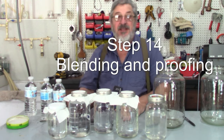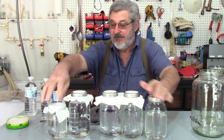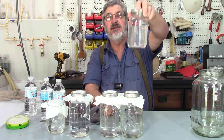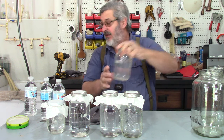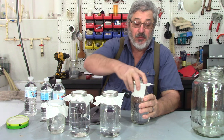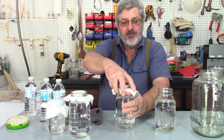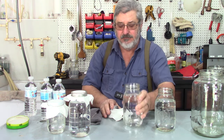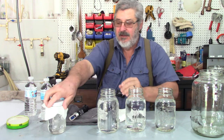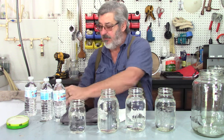Step fourteen is proofing and blending. Here's what we collected — these four jars are crystal clear, but that last jar has a little haze to it, so I'm going to consider that as tails and not use it. I want to blend all the ones I'm keeping. They all smell good — got a nice corn smell to them. They all smell great.